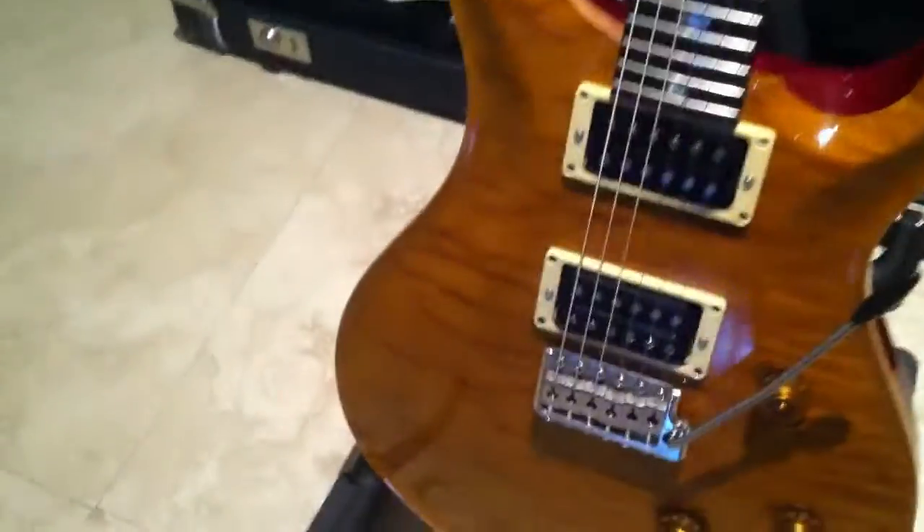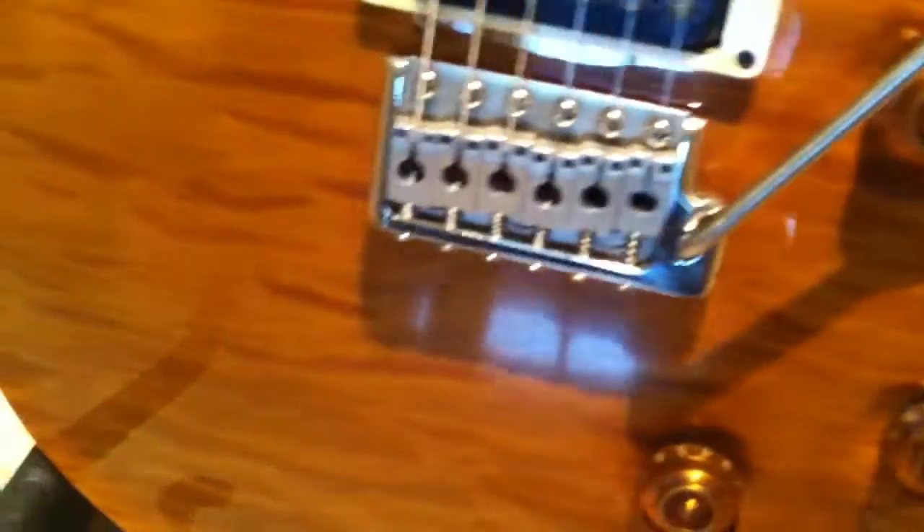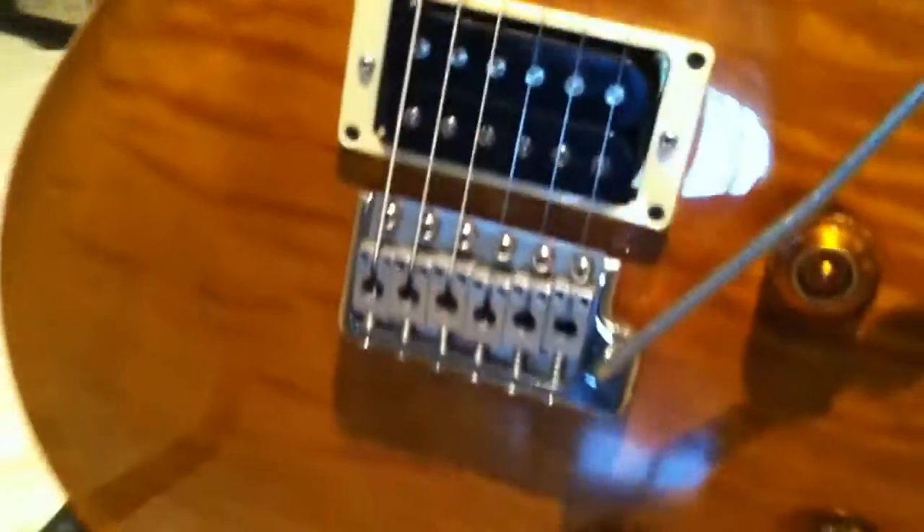This guitar is 100% factory except for the strap lock right here, which I changed out on all my guitars. As you can see it is just glossy — it looks like it's wet. There's not a blemish on the front of the guitar at all. The chrome is in just phenomenal condition, you can see it shining right there.